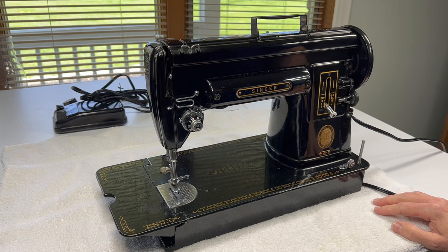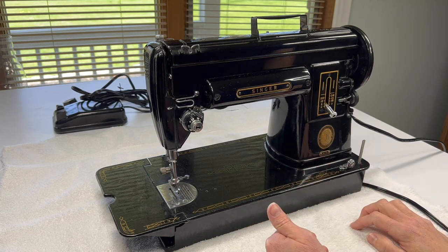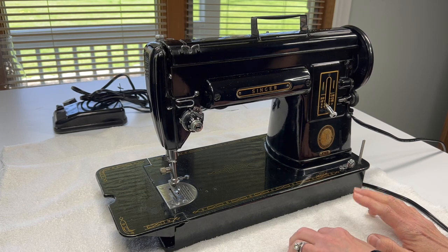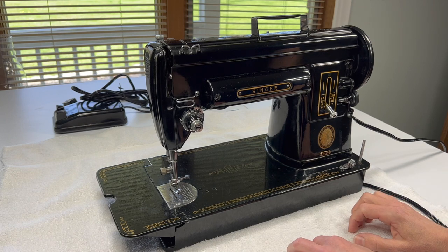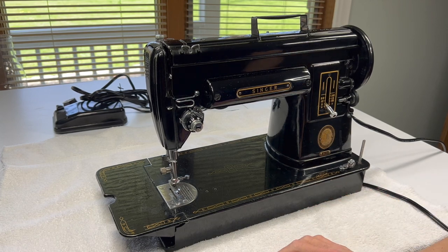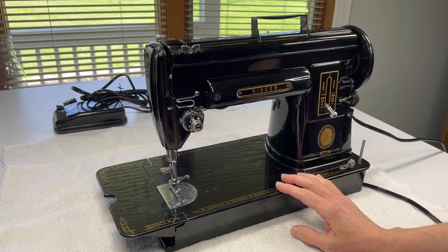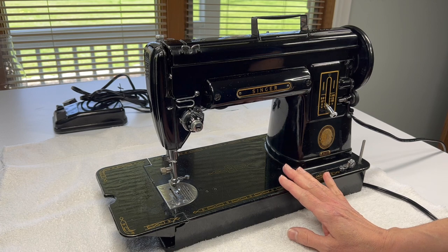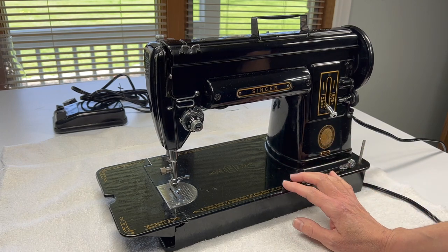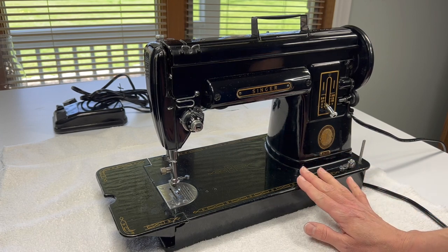I thought today what we would do is give this machine a once-over, just like I would if I was just bringing it home. Then I wanted to talk with you about a few tools that you might want to find around your house, or if there's something unique you might want to run out and get before you get started. When I first started working on machines, some days I would have to wait a couple days for something to come in the mail, and I was at a standstill — it's really easy to get super engrossed in a project like this.